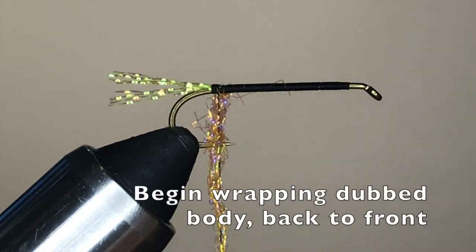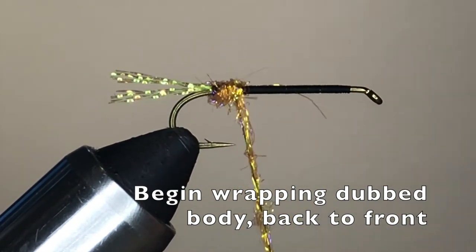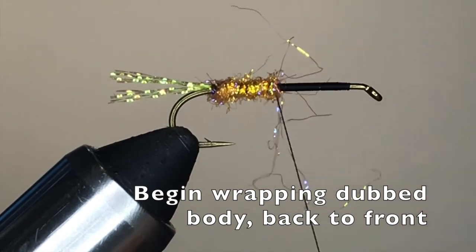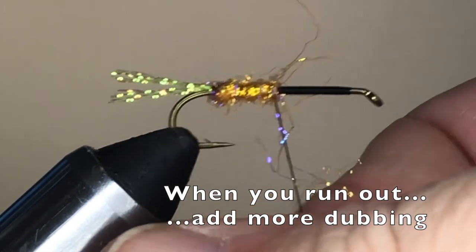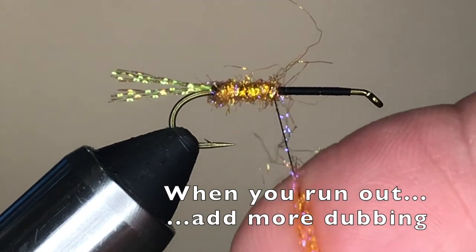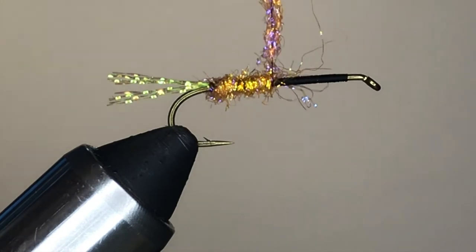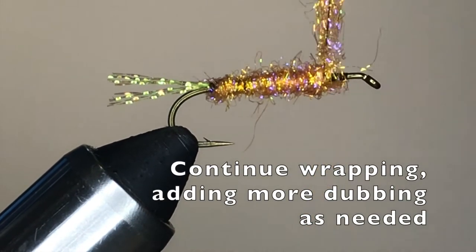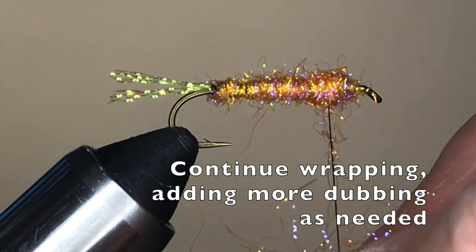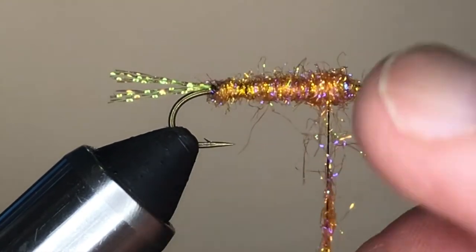When you start to wrap the dubbed underbody, make sure that the first turn or two covers up the back of the thread base. Then continue wrapping toward the front of the hook, wrapping the dubbed thread until you run out of dubbing. At that point, add some more — just grab your package of dubbing, pinch out a little more, apply it to the thread, and continue wrapping. I like to dub about two inches of thread at a time for easy handling. Eventually you'll reach the back of the eye of the hook. Stop about one eye diameter from the eye, then continue wrapping back toward the rear of the hook, adding more dubbing as needed and wrapping this layer on top of the one you've just created.